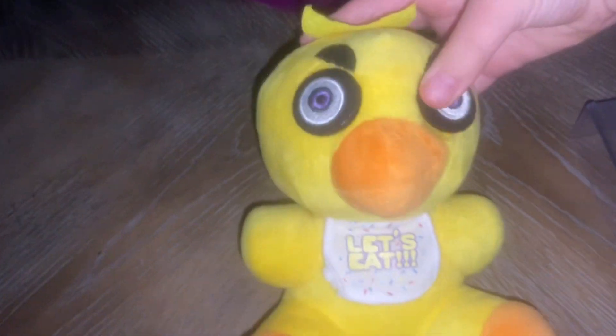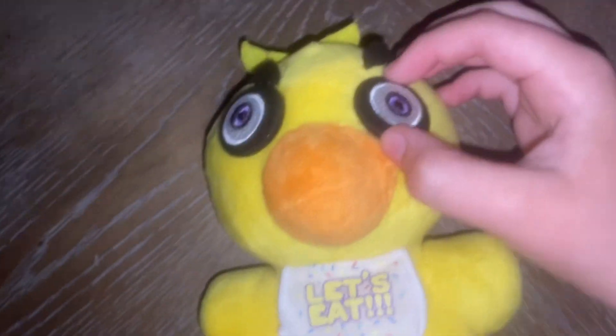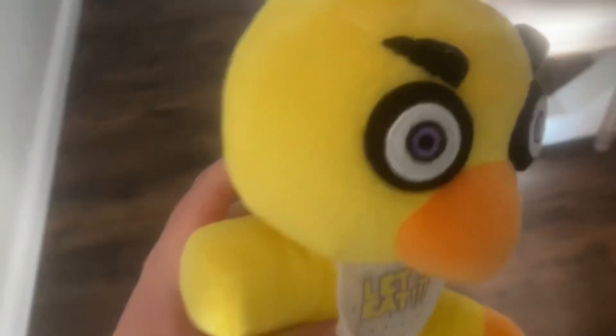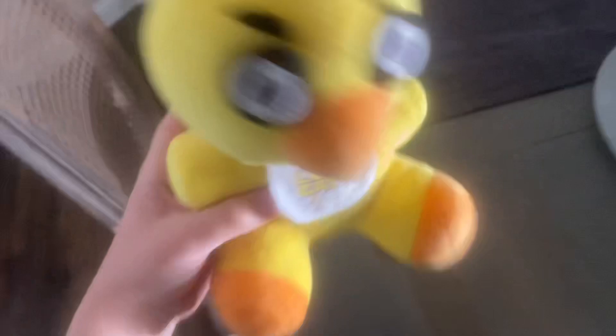Yeah, Chica will be back to normal. I'm gonna get some super glue through the eye — yeah, that'll work. Okay, we super glued Chica so she's back to normal, she's all good, she looks normal as ever.